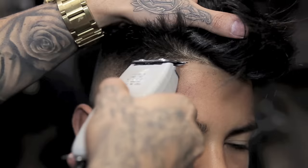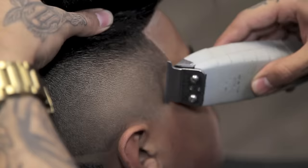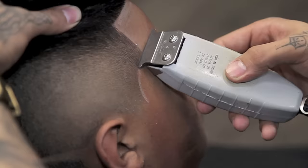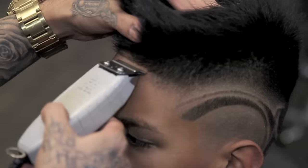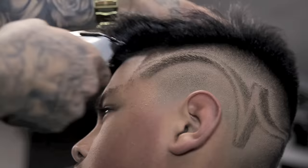I will now go back with my T outliner and continue to blend around the ear. Still using my T outliner, I will begin to line up my client's line up. I will create nice hooks using only the corner of my T outliner, then continue to line up behind my client's ear and the hairline.